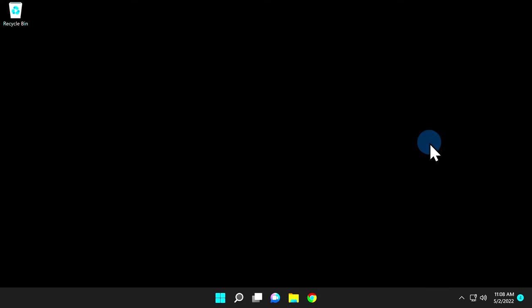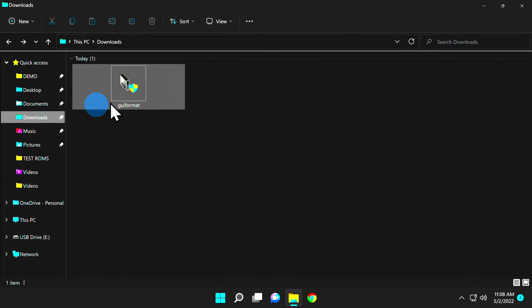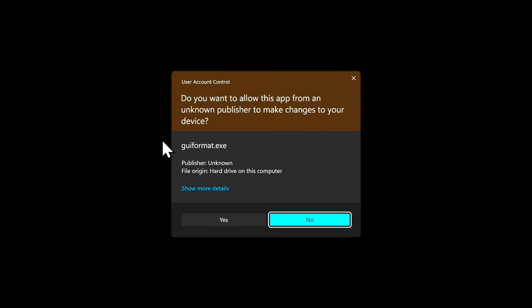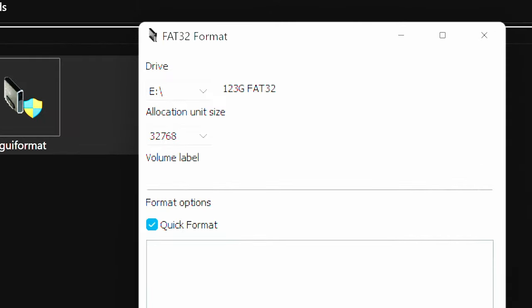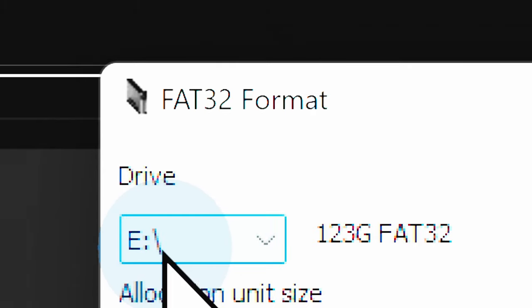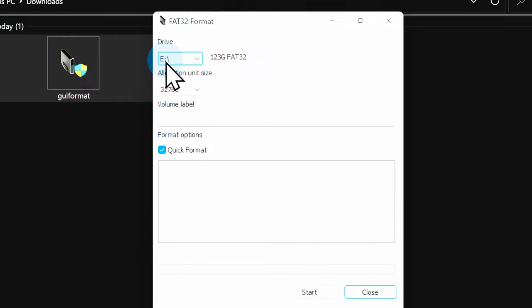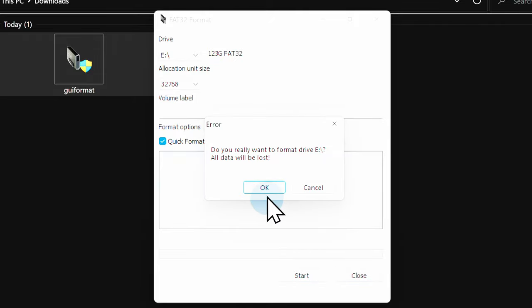Go ahead and insert your USB mass storage device into your PC. Then navigate to your downloads folder and double-click on the GUI Format software. As a UAC prompt appears, select Yes to start the program. Before you do anything with the software, look in the top left corner and make sure that you are using the correct drive letter for the USB drive plugged into your computer. Once you're certain, navigate down to the bottom of the window and click Start to begin the process. Then at the confirmation window, navigate to OK and click on it.